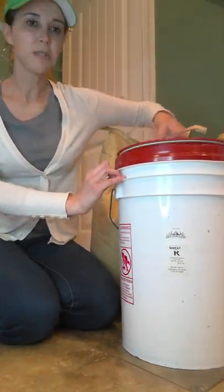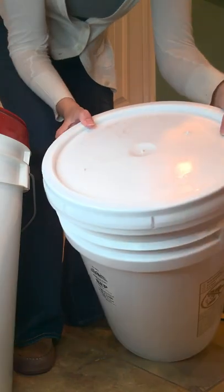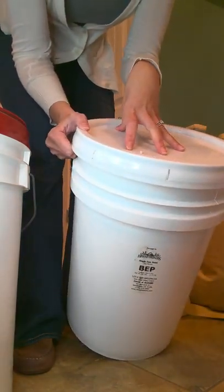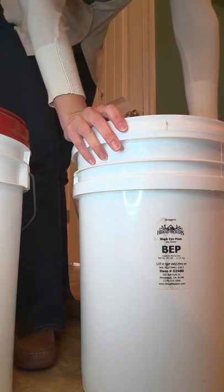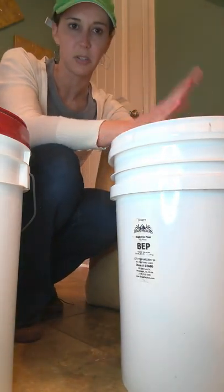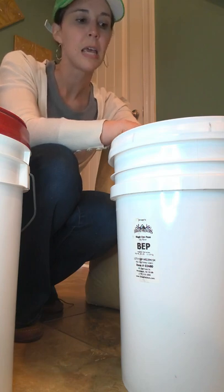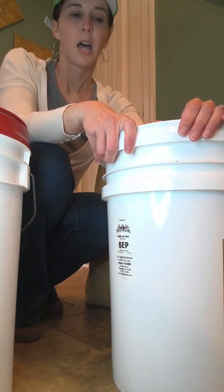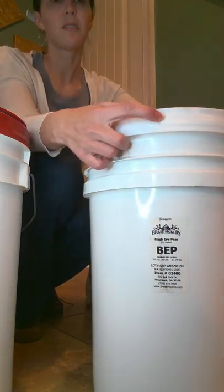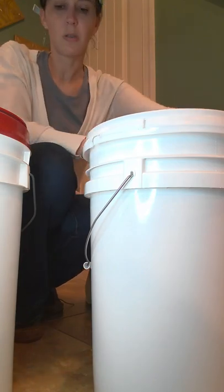I do use the gama seal lids. When you get a bucket from Breadbeckers — and your supplier may be the same — it's going to be a sealed bucket, and these come guaranteed. They have been gassed or flushed with CO2 to kill any bugs or eggs that are in the wheat naturally as they come out of the harvest field. They flush these with the gas to kill any of those undesirables, then they're sealed tightly. These are a bit of a trick to open — they offer a tool you can purchase to help. It has little slits you cut open all the way around, then you pull the seal off and put your gama seal lid on.